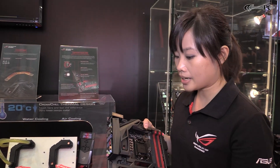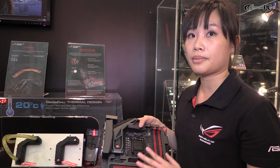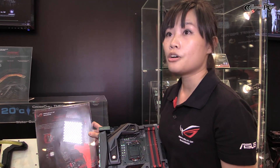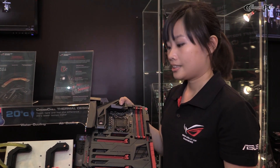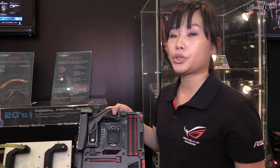I would also like to introduce the audio feature on the Maximus 7 Formula. On the Maximus 7 Formula, we have the Supreme FX Formula 2014, which is a total solution for audio.